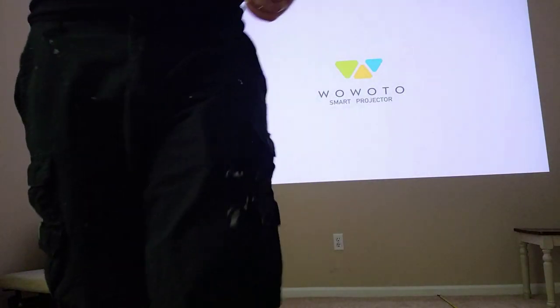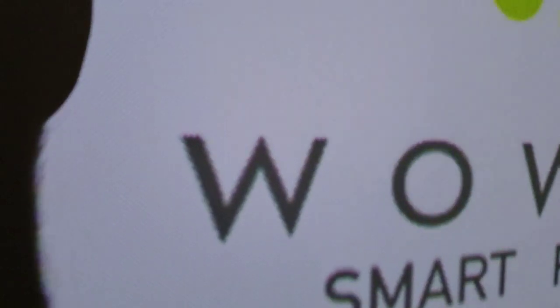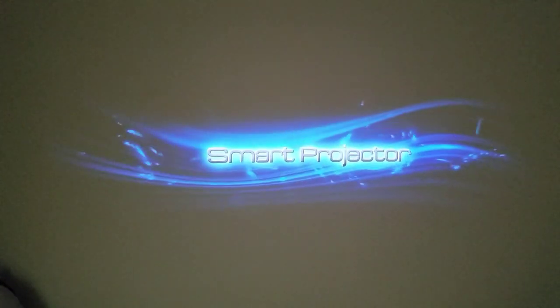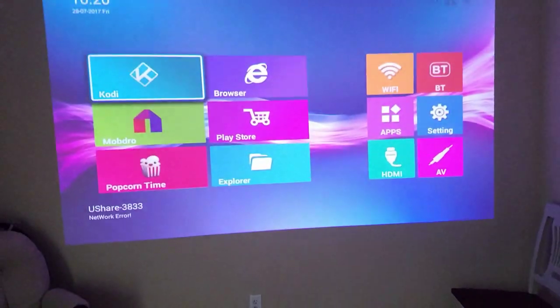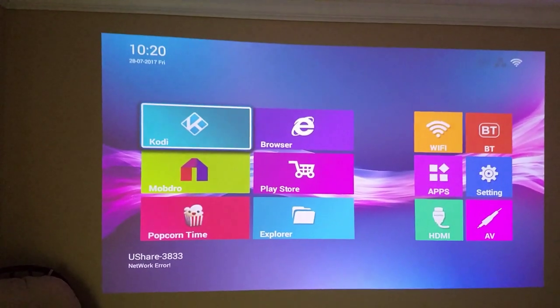I'm going to bring you closer to the image so you can see more of the quality. Way up close, of course, you're going to be able to see the pixels. When you're far away, this is what you see — you're really not going to notice any of these pixels. Most people are probably going to stand about 9 foot away from the wall when this thing is sitting at 10 feet.